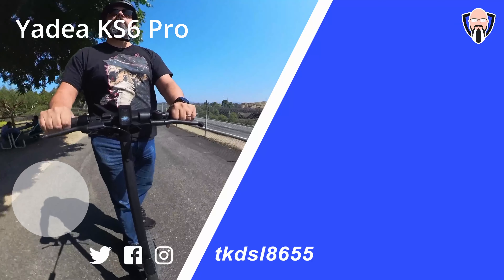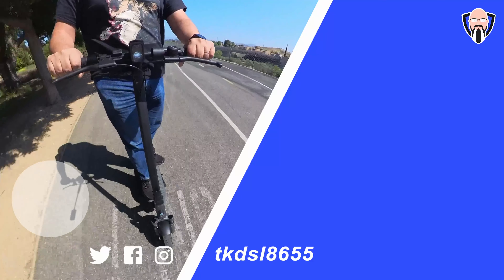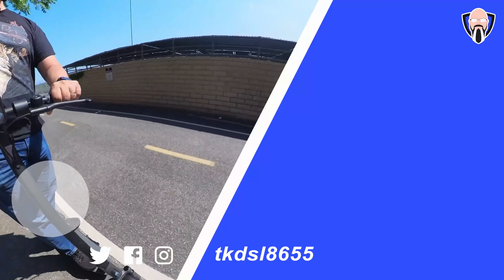I hope you found that the KS6 Pro fits your needs. It's great, nimble, fast, and affordable. Like and subscribe as usual, and thank you very much for the support.